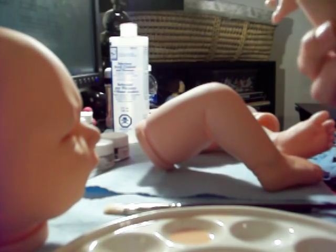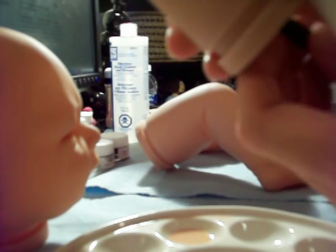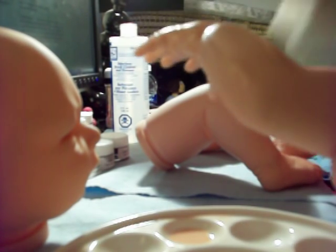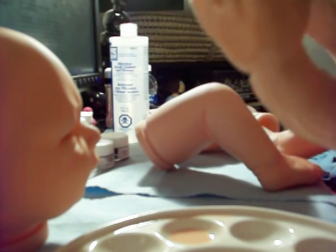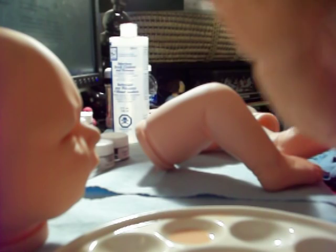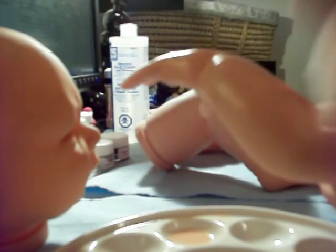I've seen somebody use a brush like this to hold on to the end. Mine is a little wet because I don't have all my brushes yet, so I'm using this one. You do the pounce, pounce, pounce effect.